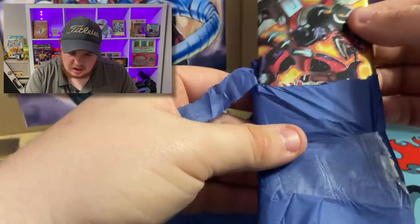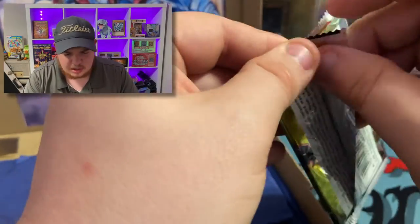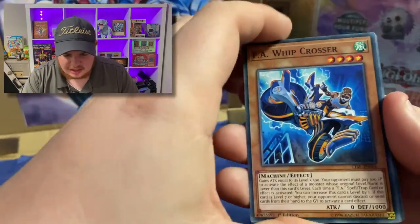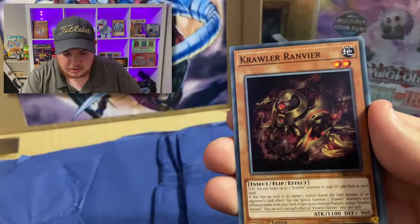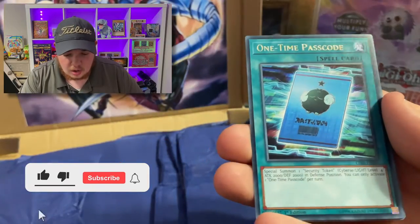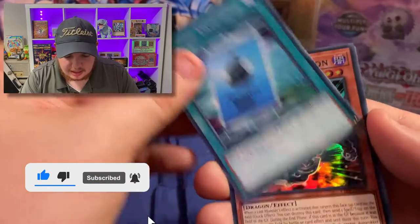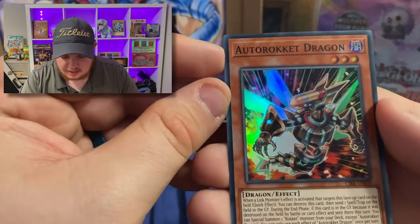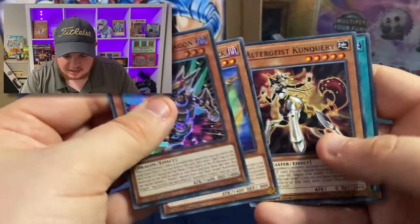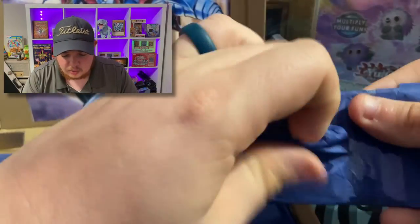What is this here? Circuit Brake! Wow, that's really cool — I might not have even opened Circuit Brake before. We got the Whip Crosser, One Time Passcode — that's pretty cool — and we got the Auto Rocket Dragon. Looks like there's a lot of dragon stuff in here, so very cool. Not too familiar with that set, but very very cool.